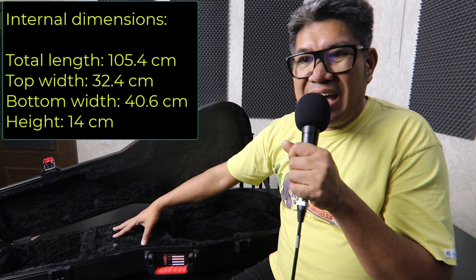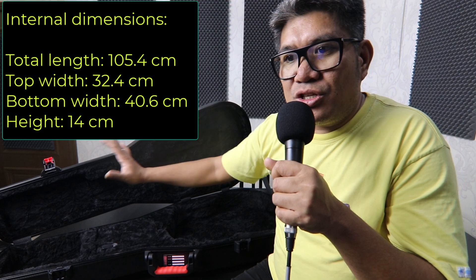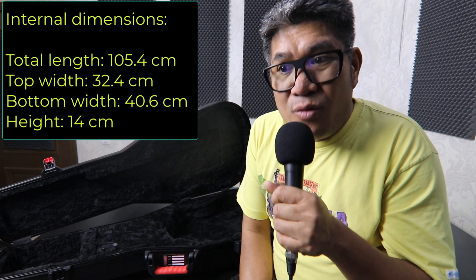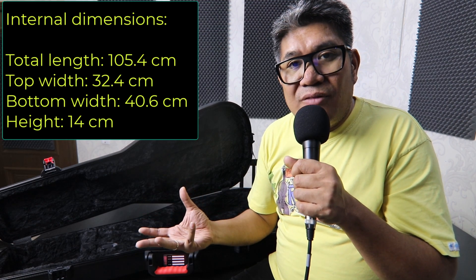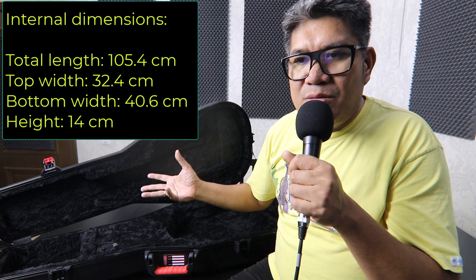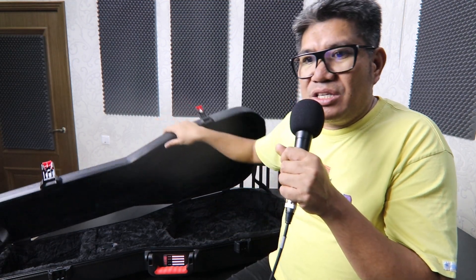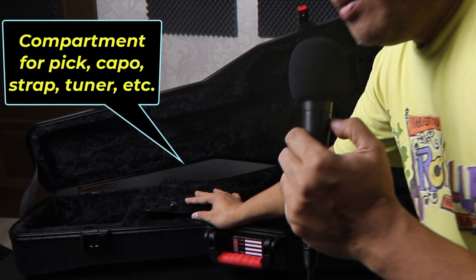Inside the case — let me remove this beautiful guitar. The interior dimensions are: total length 105.4 centimeters, top width 32.4 centimeters, bottom width 40.6 centimeters, and a height of 14 centimeters. So your Dreadnought or even your 12-string will fit in perfectly. I have to say this is sturdy and so beautiful — really designed for your instrument.